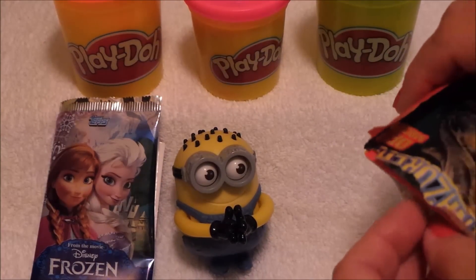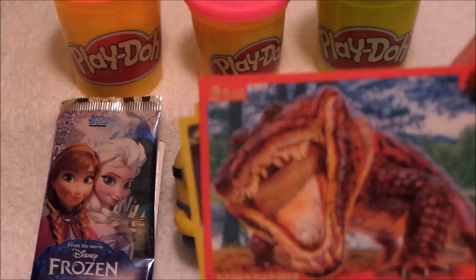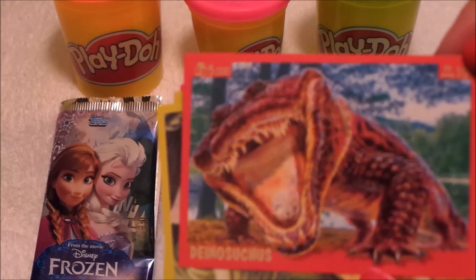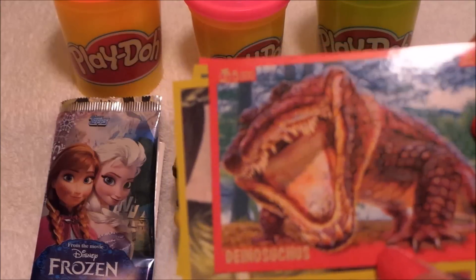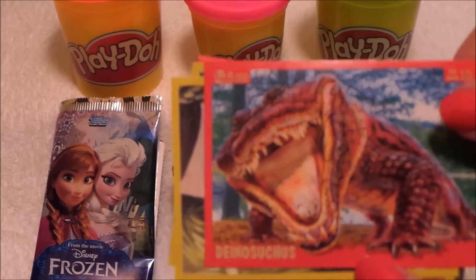Here we have a packet of the dinosaurs — my goodness, he looks fearsome! Looks like an alligator, really — you can see where they evolved from. And as we're here in Florida now, we are hoping to see one or two alligators, but not that close up, I'd like to say!